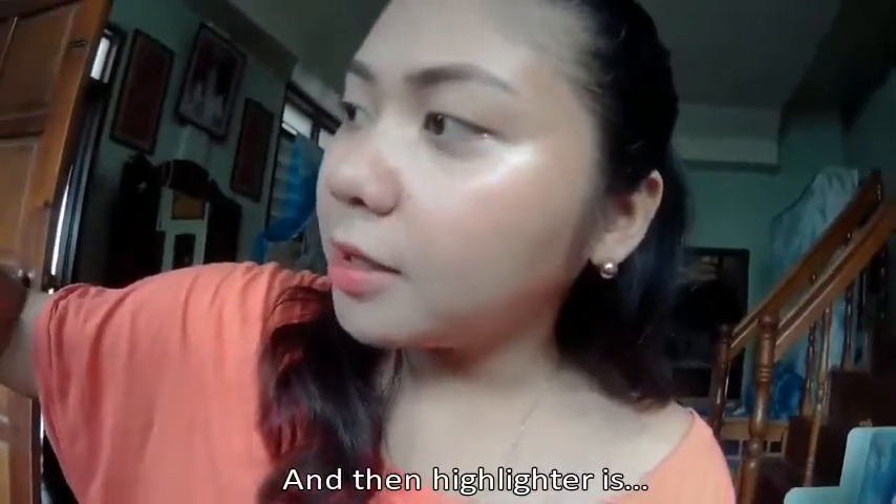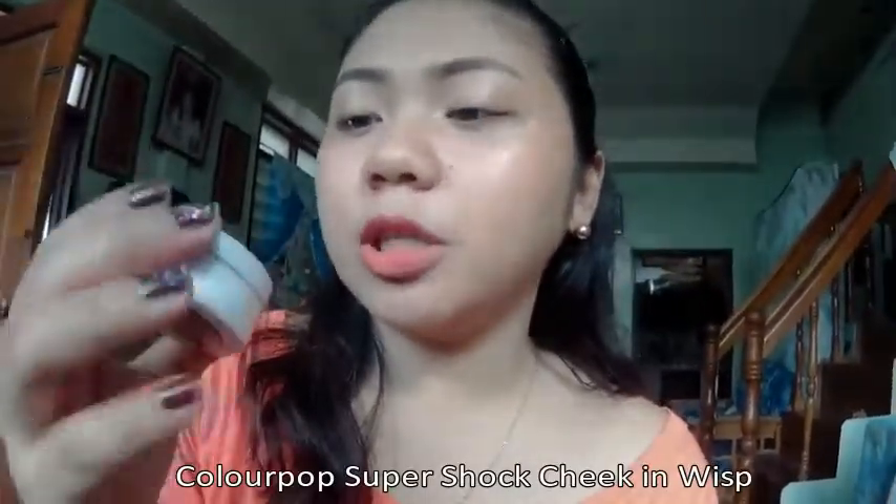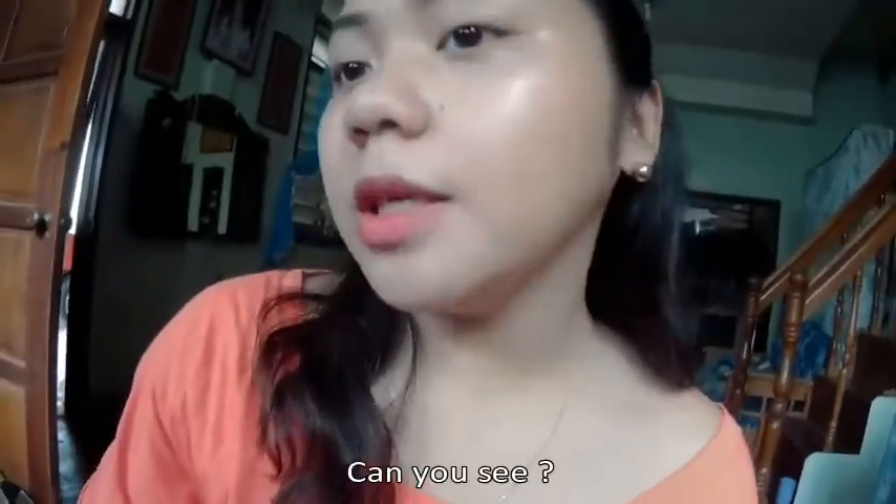And then the highlighter is ColourPop Super Shock Cheek in West — my favorite of all. Can you see? For eyes I also put that lipstick eye tint, the peach one, on the whole lid and then some highlighter.